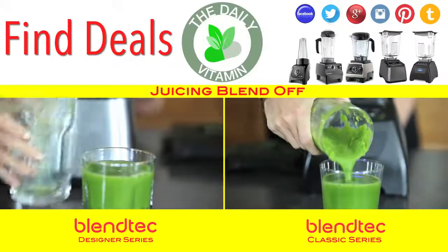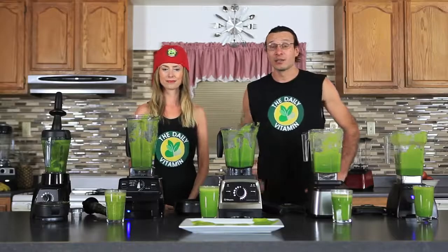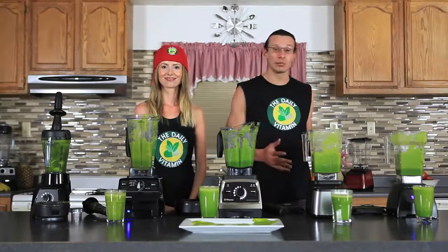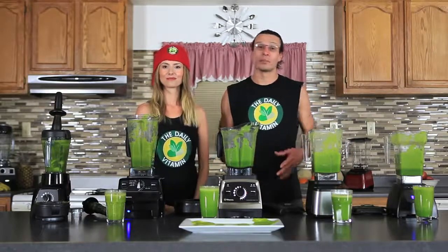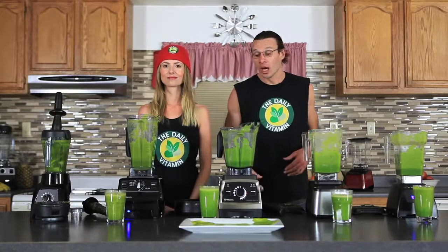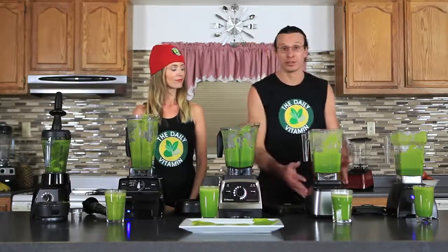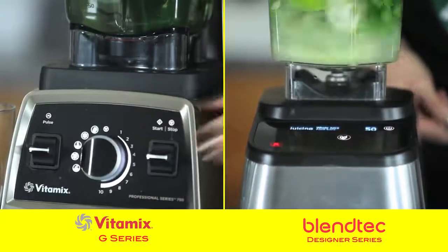Look at that — it's just liquid! Alright guys, that was an exciting blend off. We got to see the top-of-the-line Vitamix blenders and the top-of-the-line Blendtec blenders go head-to-head in a Dr. Oz green juice blend off. What we found out was that the Vitamix G Series blender and the Blendtec Designer Series blender are tied for first place in this blend off.